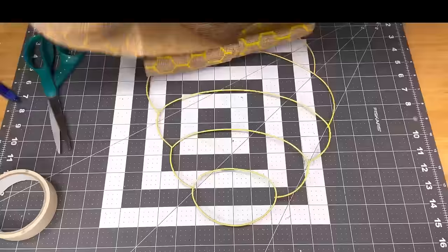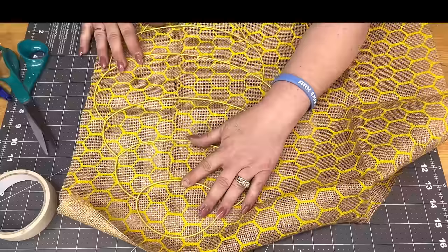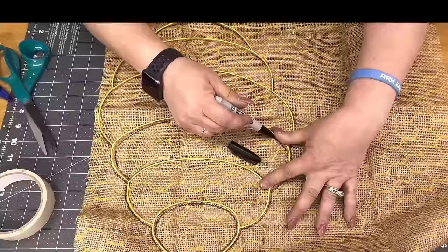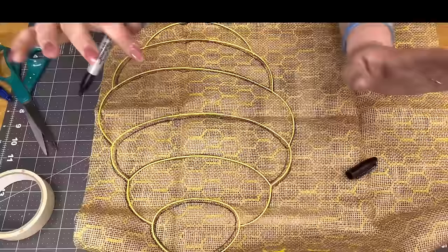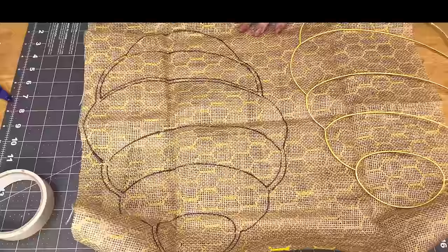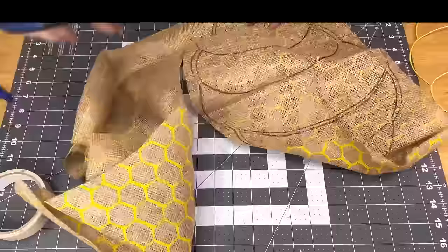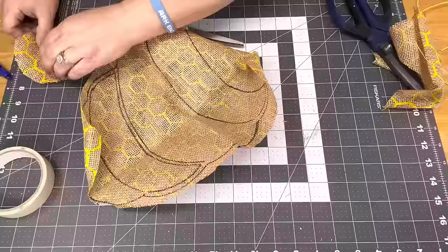Brenda — my best friend — sent me that beehive, and Rose sent me one too. Brenda also sent me that burlap. I trace out the entire thing and then cut it off like every other section — I want that piece, skip one, want that piece, skip one — so you end up with strips.